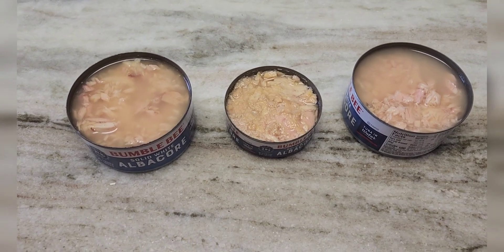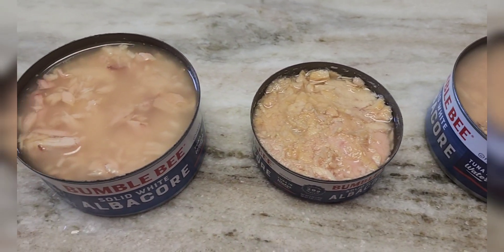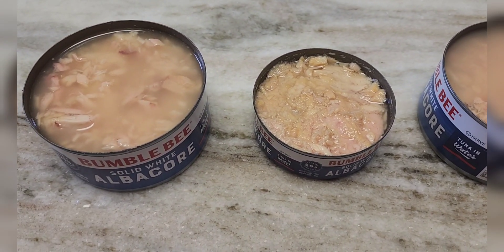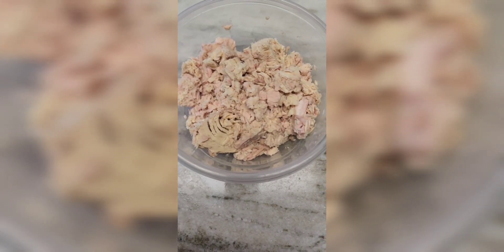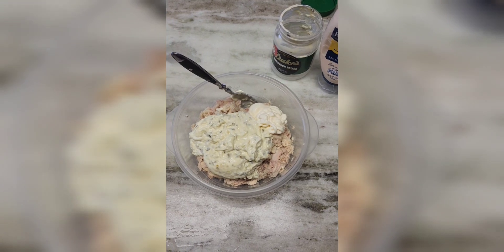I've washed my hands. As you can see, there's a lot of water at the top, so you're going to have to drain a lot of this water off — if not all of it — so it's not so wet. We'll drain off the water and then put it in a bowl. We've drained all the water, so your tuna should kind of end up looking like this inside the bowl.